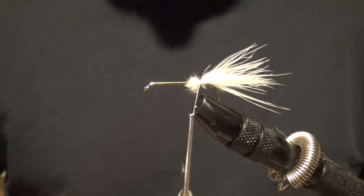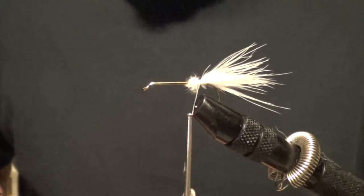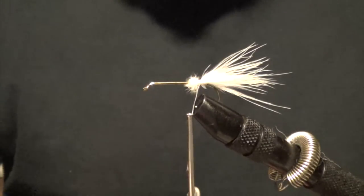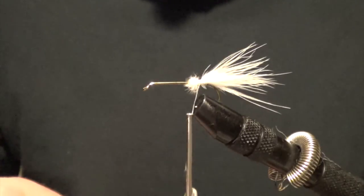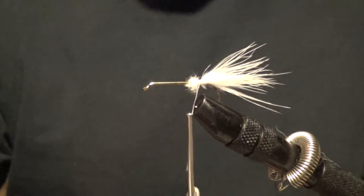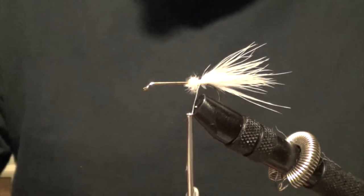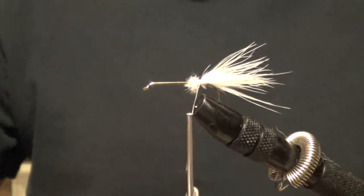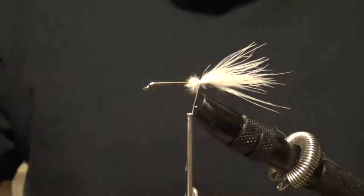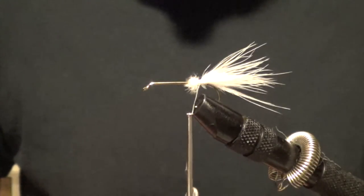Next, some white saddle hackle. In case you're curious, there are a lot of variations to this. You can use some lead wire — like point zero two like this right here — and wrap that around the shank of the hook to add some weight to it. If you want to put some weight on the front, you can use little cyclops beads like these right here. If you have any questions about any of that, definitely give us a shout — I'm more than happy to help you out.